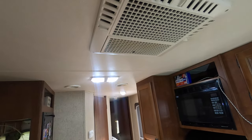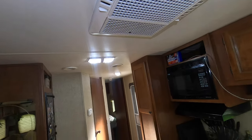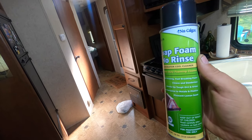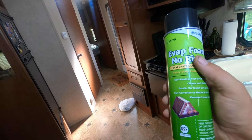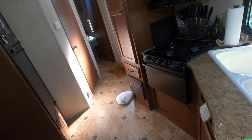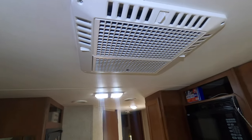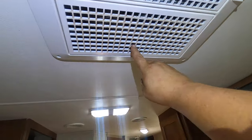Hey guys and gals, this is Jesse with Fixing a Blind. Today what we're going to do is clean out the air conditioner coil. We're going to be using this product here — it's made by Nu-Calgon, it's an evap foam. This is a no-rinse kind, so it basically relies on the condensation from the coil to rinse itself.